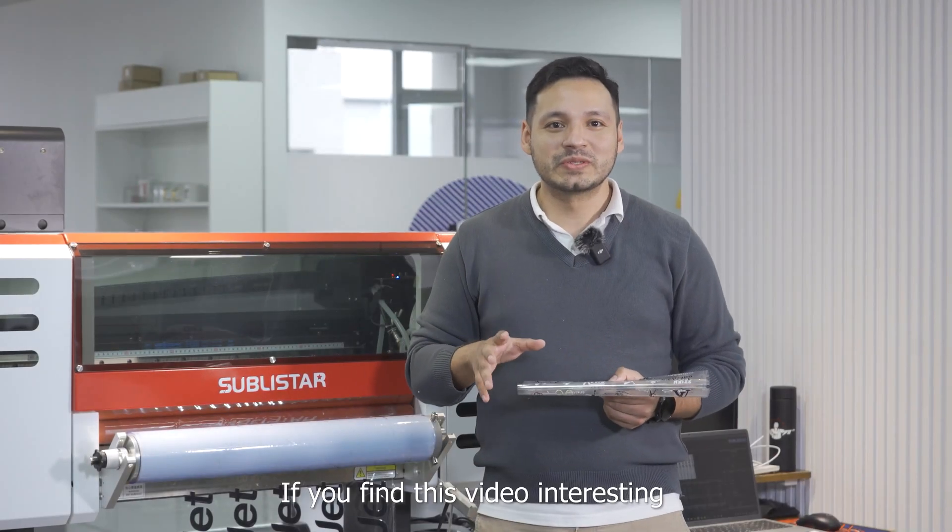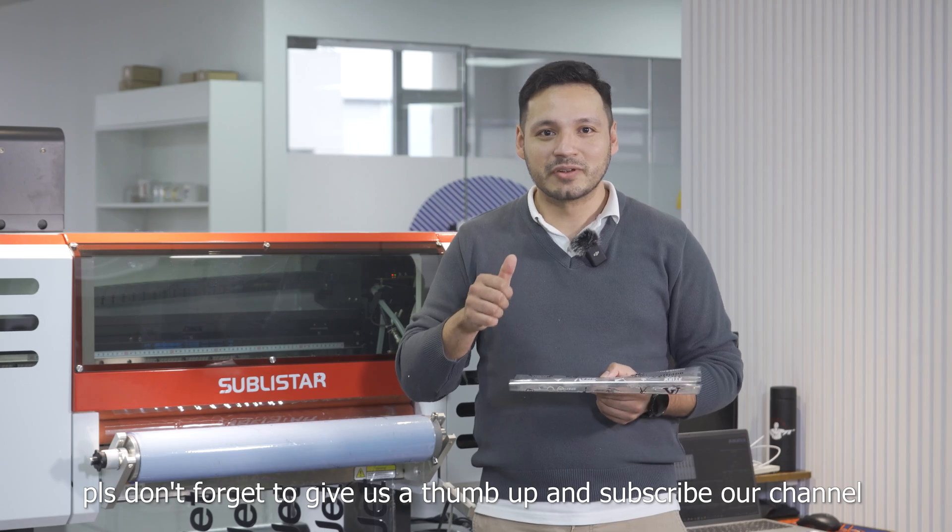If you find this video interesting, please don't forget to give us a thumbs up and subscribe to our channel. Thank you.